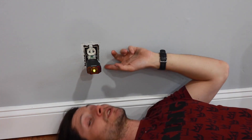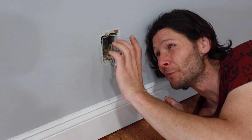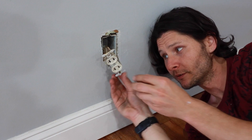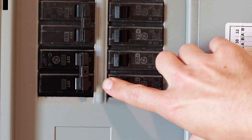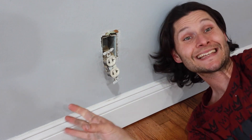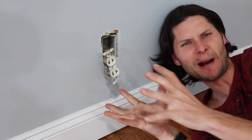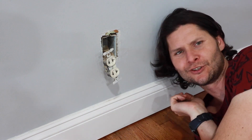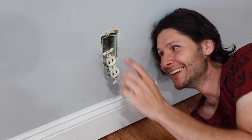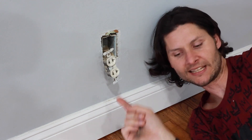We're going to swap this out for the safest alternative. Just as predicted, when you yank this sucker out, there's no ground. By the way, when you take this out, make sure the power is off — you might get zapped. Something this old, you go to yank it out and it pops you.